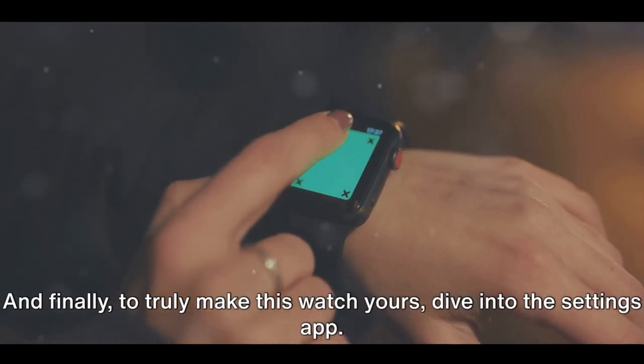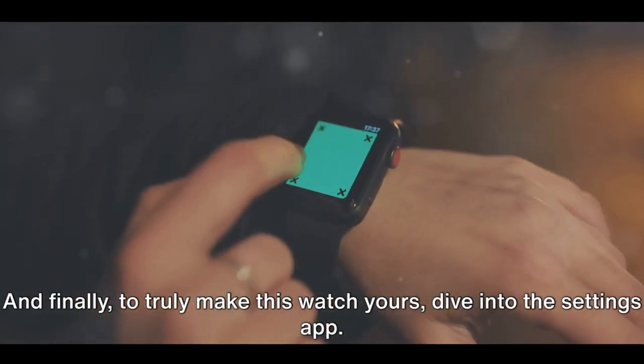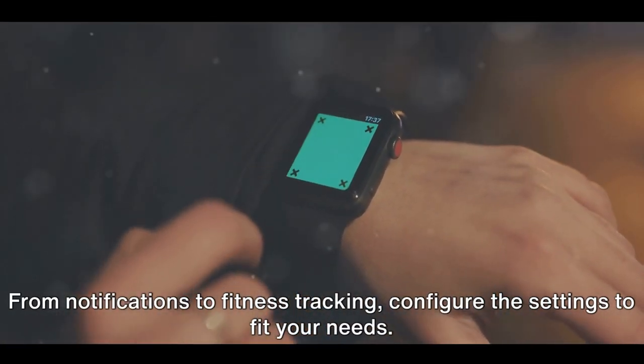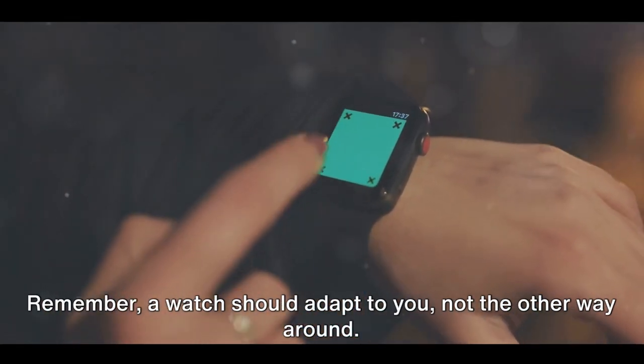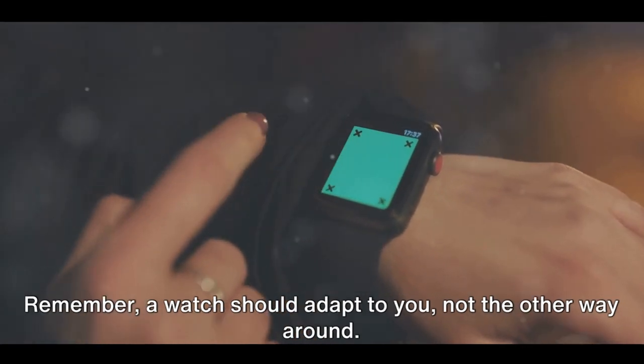And finally, to truly make this watch yours, dive into the Settings app. From notifications to fitness tracking, configure the settings to fit your needs. Remember, a watch should adapt to you, not the other way around.